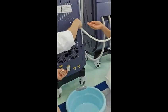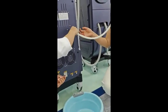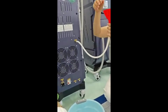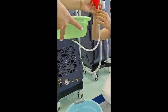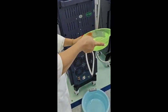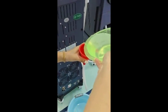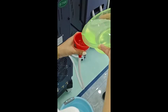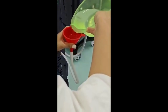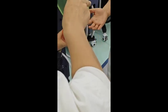Now we are connecting the pump and fitting it in place. You can use distilled water or purified water, and then put in enough water.